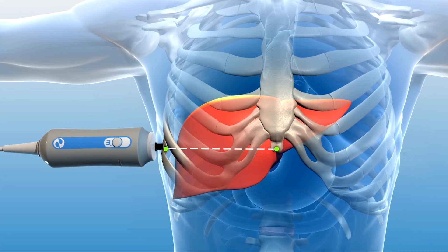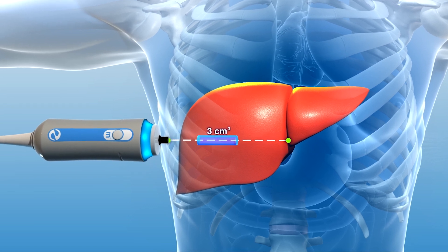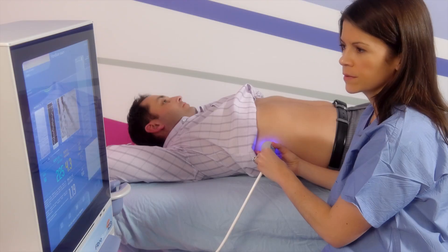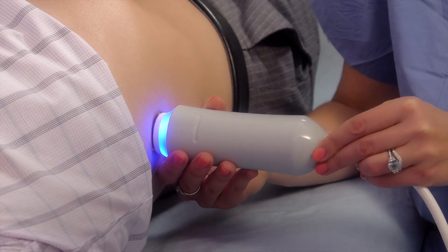With the probe pressed against your side, FibroScan is able to measure a three cubic centimeter volume of liver tissue. This large examination volume is 100 times the size of a typical liver biopsy and minimizes sampling error.